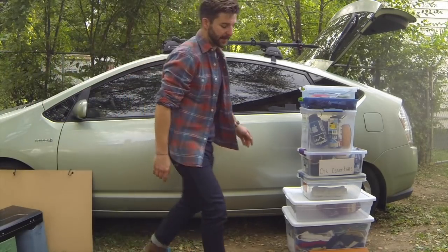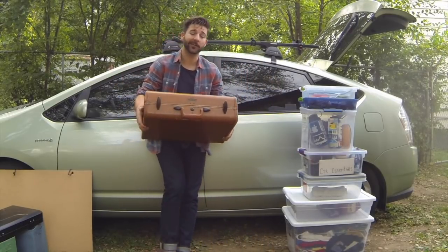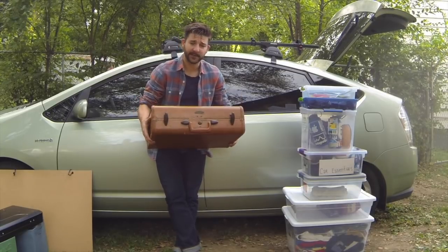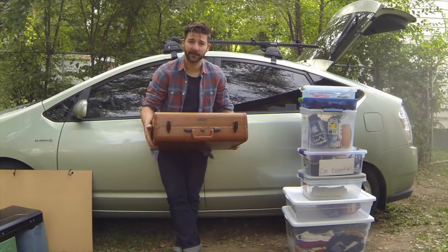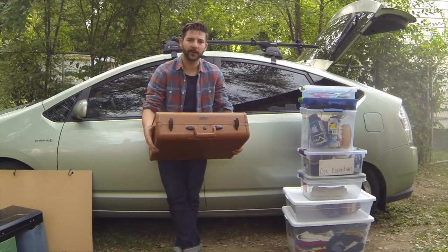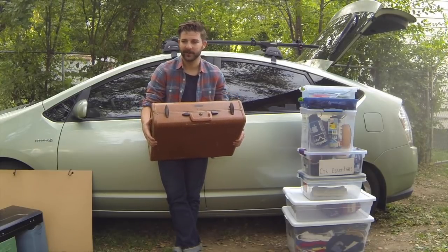Next thing you're going to need is just a little hard-top suitcase. I definitely recommend hard-top simply because this is also going to serve as your desk. I picked this up at Salvation Army and paid three bucks for it - I got lucky. If you don't find one immediately, just keep shopping around at Goodwill, Salvation Army, thrift stores in the area. These are pretty popular, you're bound to find one eventually.